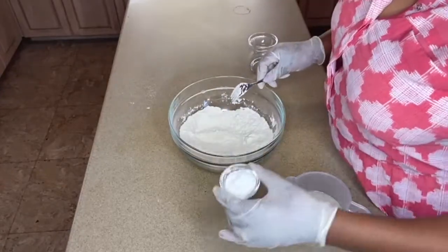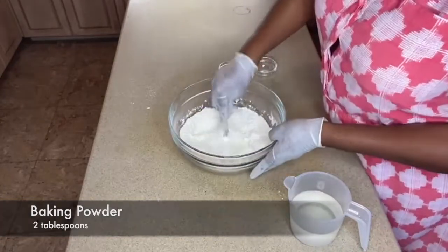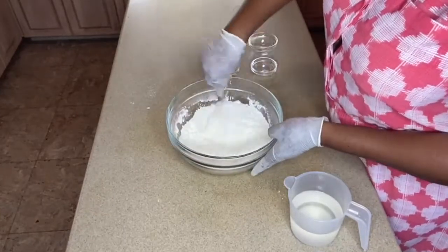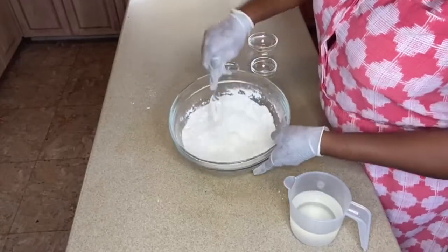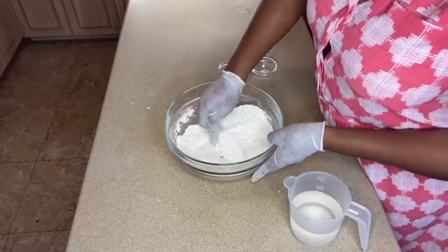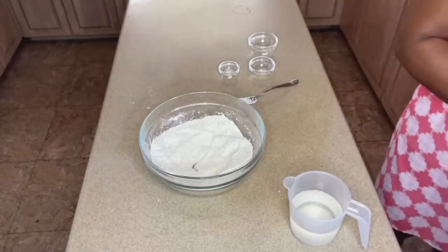I'm going to pour the baking powder into the flour as well, and just massage or rub it in. If you notice the flour has a different look — a different color, more of a pale yellow — that's because of the butter. I want to make sure the sugar is fully dissolved properly.